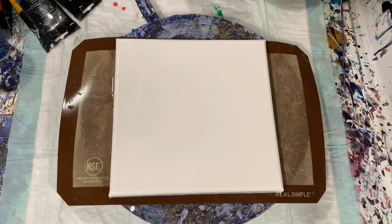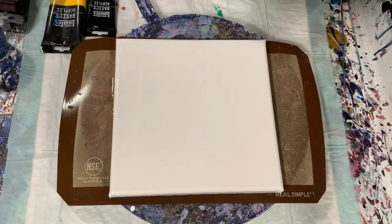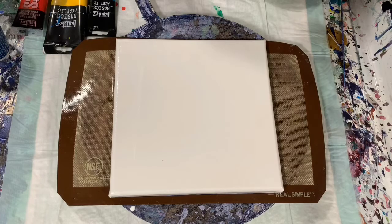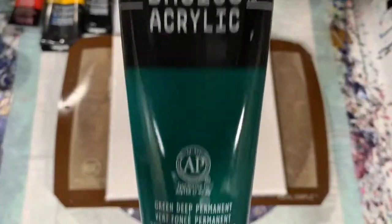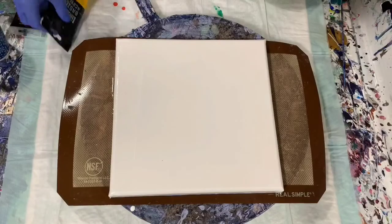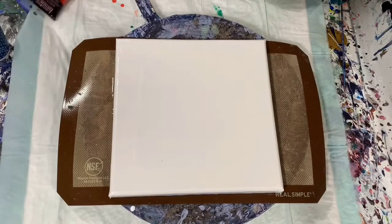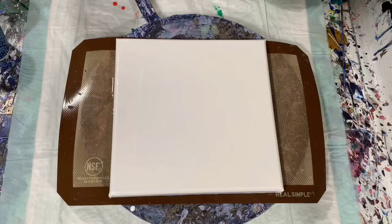I've tried twice and failed on it, so it's not an easy pour, but I'm just going to give it a try here again today. My other paints — I'm just using four colors, they are all Liquitex Basics: Deep Green Permanent, Turquoise Blue, Cadmium Yellow Medium Hue, and Cadmium Red Medium Hue.